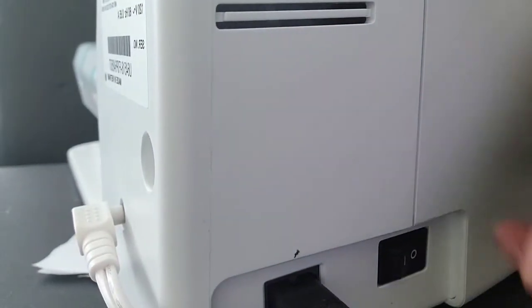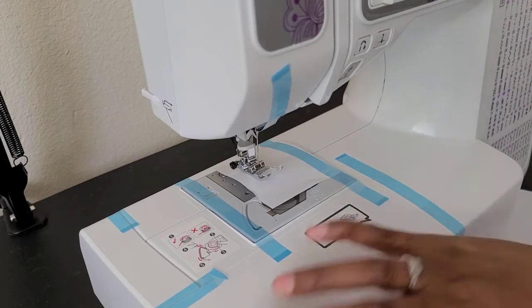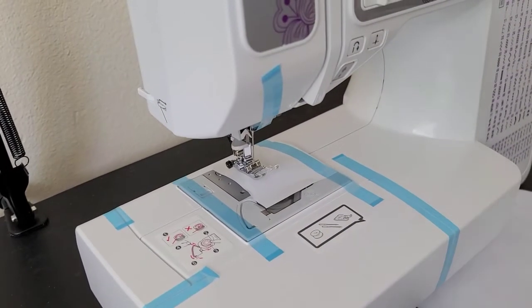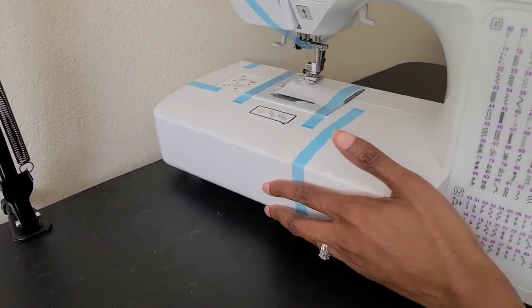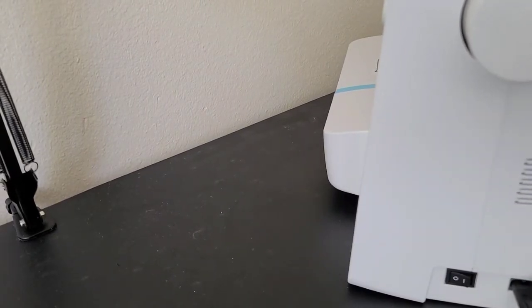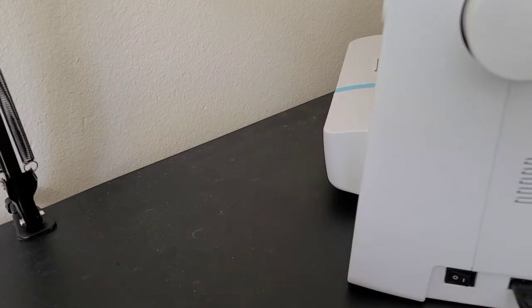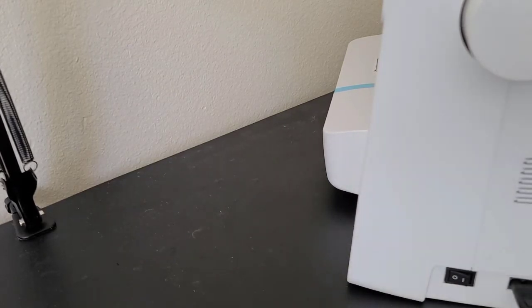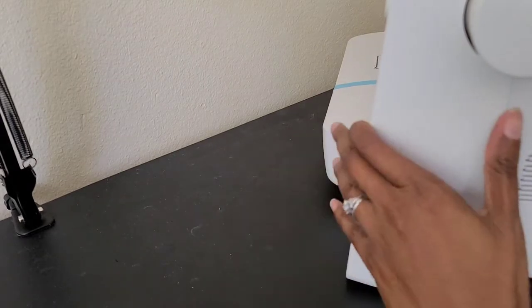The on/off switch is on the side, but I'm not going to turn it on right now simply because I still have the blue factory tape all over it. I want to make sure all of the factory tape and stuff is off before I actually turn it on.